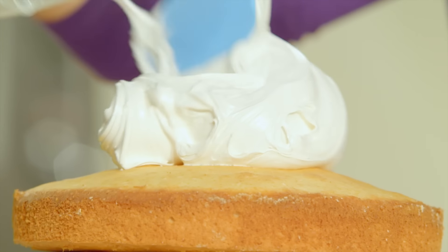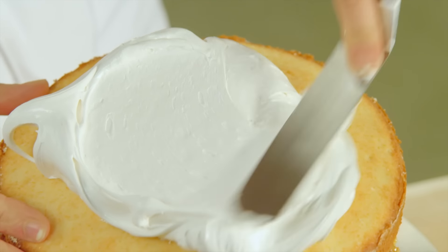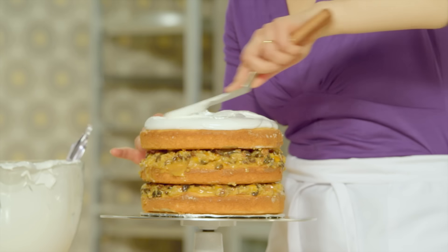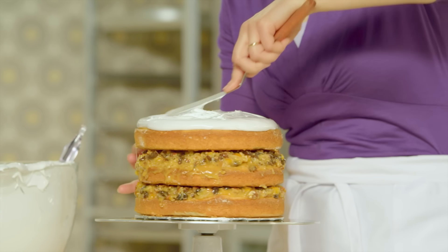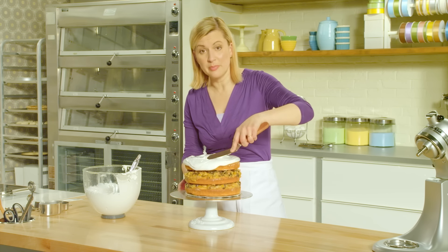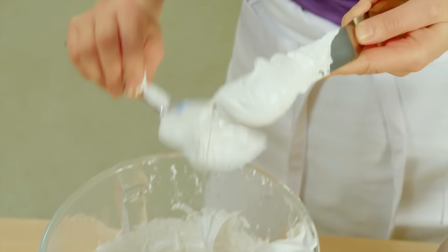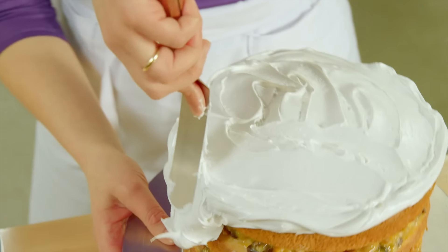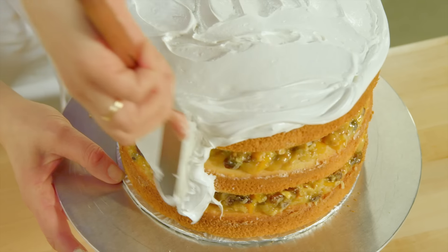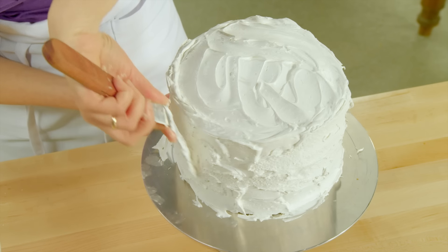I'll put a nice generous layer on the top, then spread it even down to the sides. Try not to lift the spatula too much — just move the frosting around. Letting it hang over the sides makes it easier to put the frosting onto the sides. Gentle fluid motions.